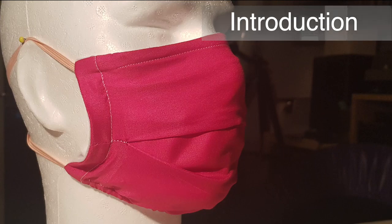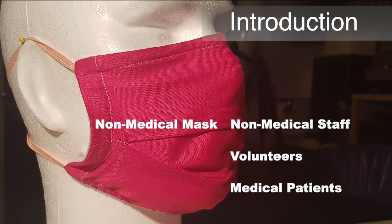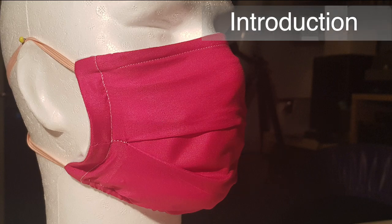This is a non-medical mask, suitable for non-medical staff in hospitals, support workers, volunteers, workers in essential sectors and medical patients, and is not designed to replace PPE equipment used by trained medical staff in medical situations.